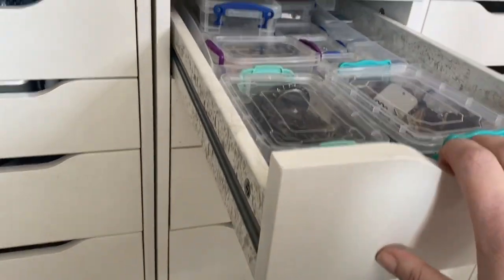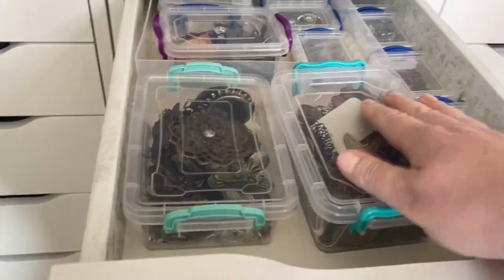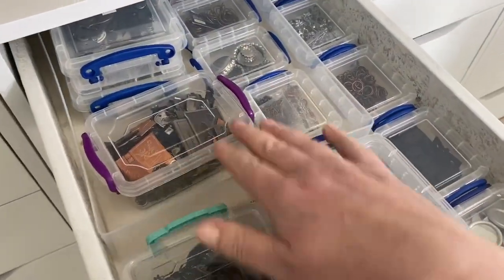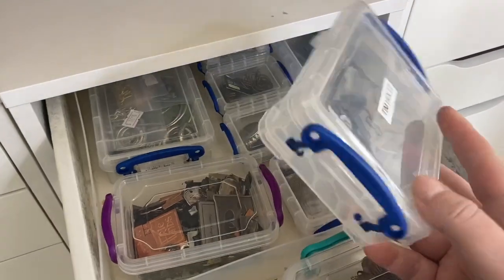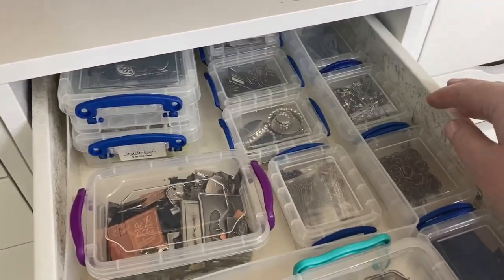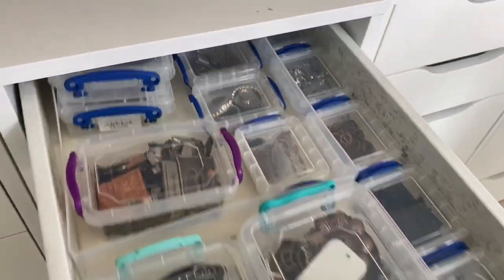On top of the next unit I've got all my metal embellishments in different tubs so I can easily find what I want. All my Tim Holtz bits are in one particular tub, and then I've got binding things, bottle tops, different findings, and that kind of stuff.